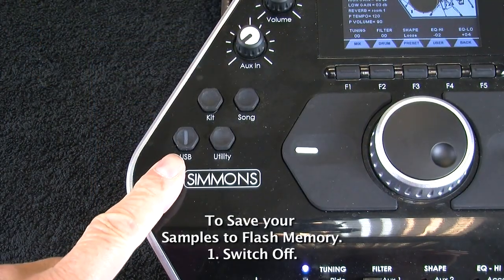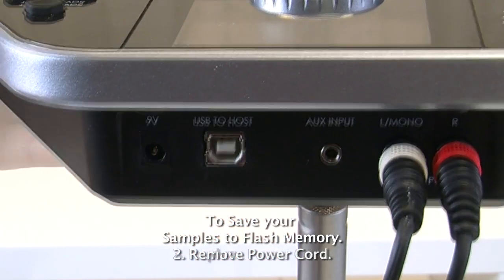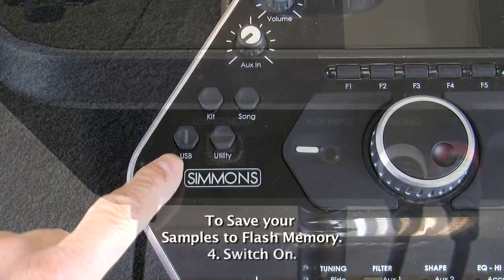Very important: unplug the power of the unit and re-plug it back in to ensure that everything is reset properly.